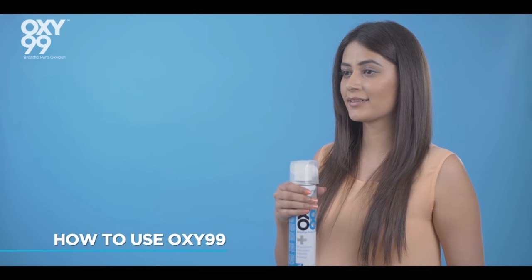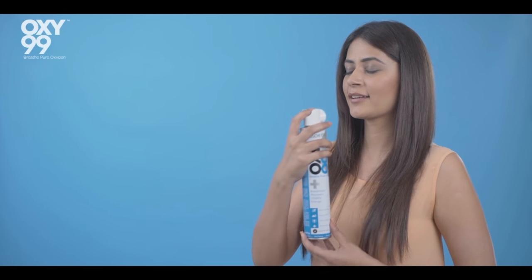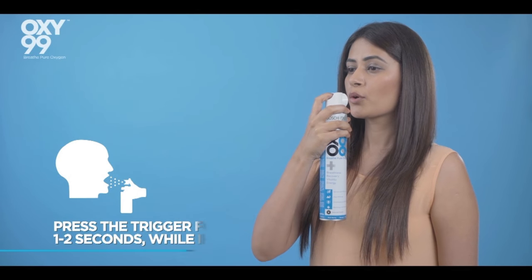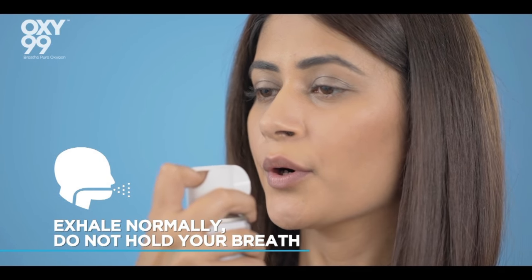Here's how it's used: hold the Oxy 99 can around an inch from your nose or mouth. The first time you use it, there may be some resistance, so press the trigger firmly to spray a short burst of oxygen while breathing deeply for one to two seconds. Repeat these steps four to five times, or as required.